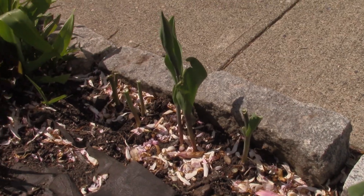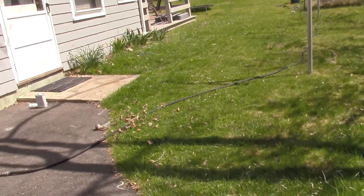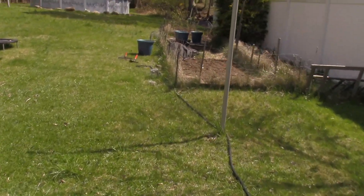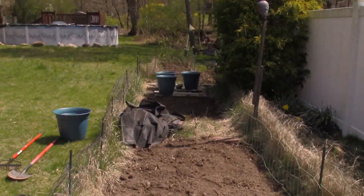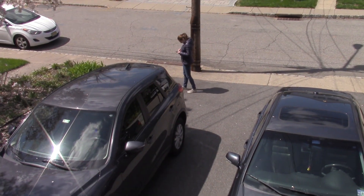That's a cool deer. The once-a-year showing of the garden with nothing in it. Getting ready.